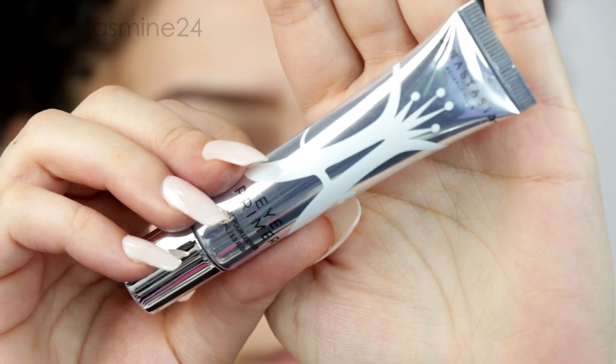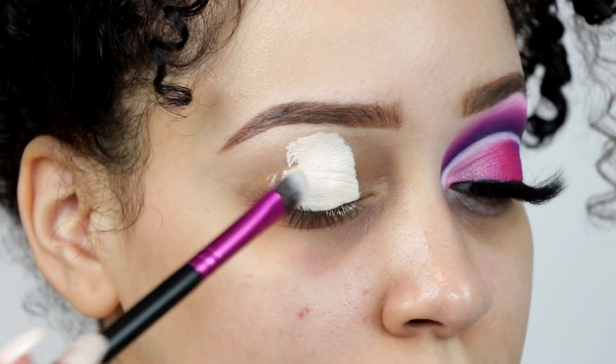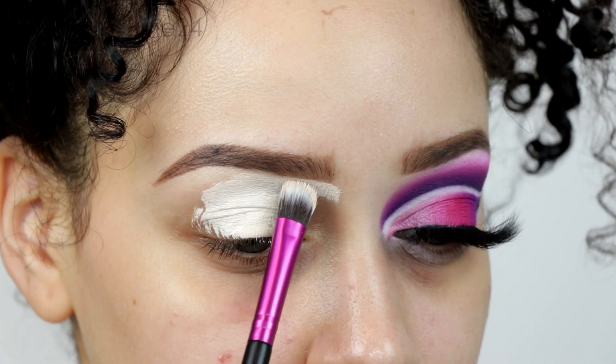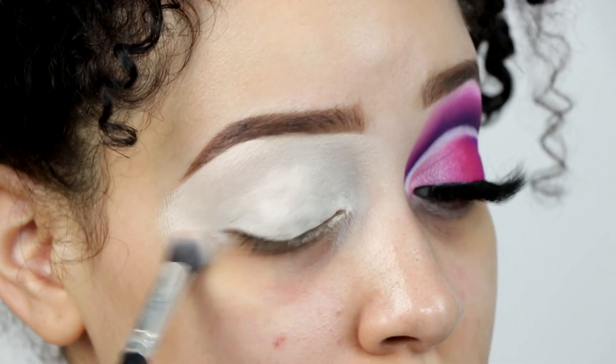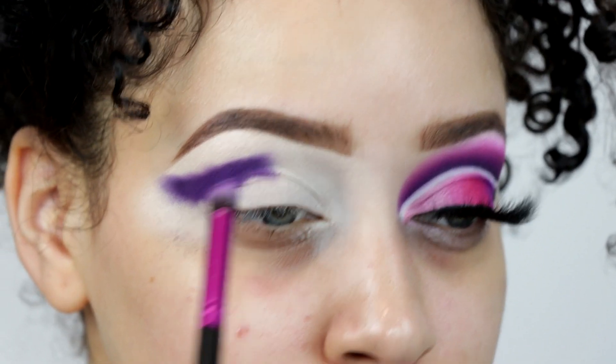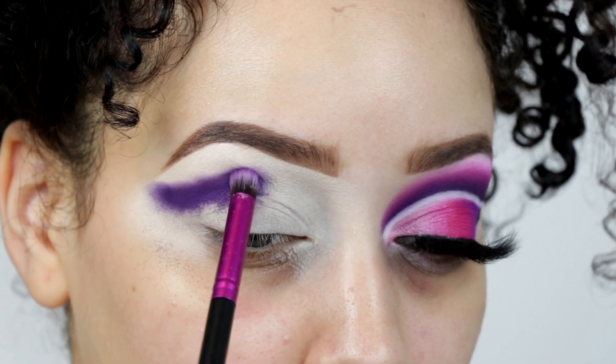Okay, let's get right into the tutorial. I'm going to start off with the Anastasia Beverly Hills primer and apply that all over the lid and under my brow, making sure it's blended very well. It does set, so you want to be careful when applying this primer.